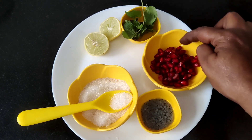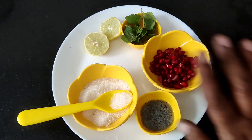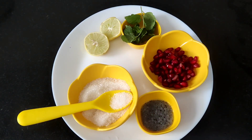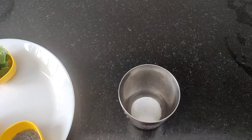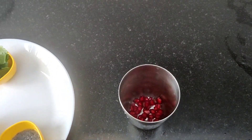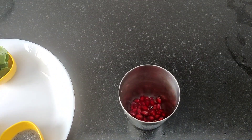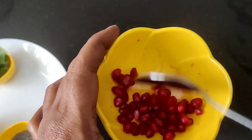2 tbsp. I'll add 2 tbsp to the pan and add it. I will add 2 tsp of oil to the pan. 2 tbsp of the dish.